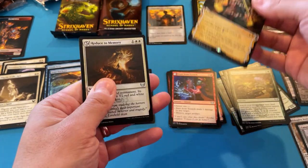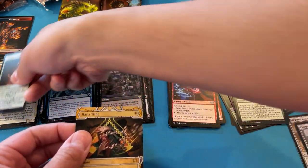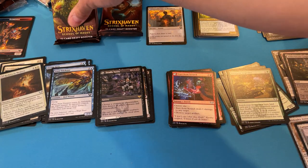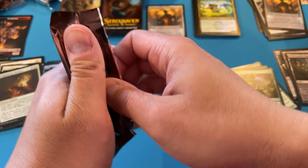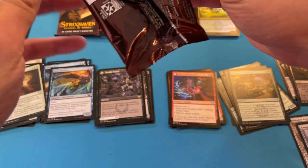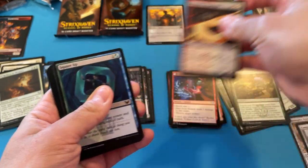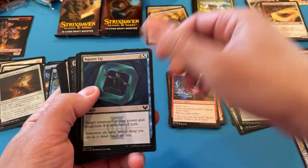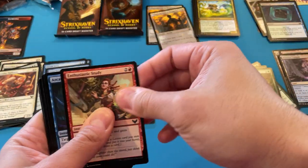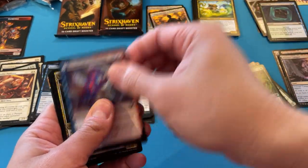It's actually a black rare. Mana Tithe — a rare and a foil uncommon in white. Mana Tithe is a common to me, but in this format one mana to counter a spell uncountered is pretty powerful because there's not much efficiency in limited. But hey, we got some good hits. I haven't seen a dragon other than that Prismari one I pulled.